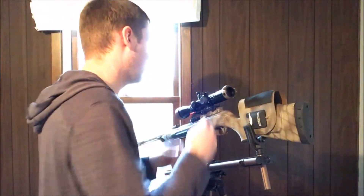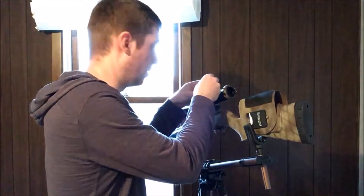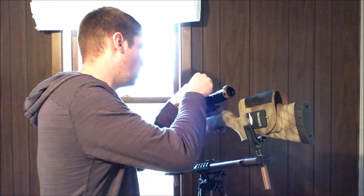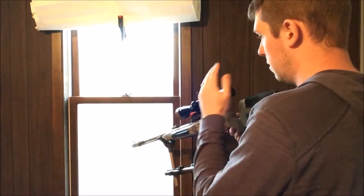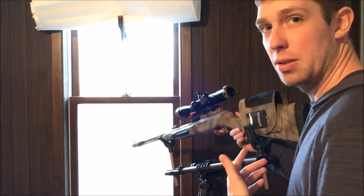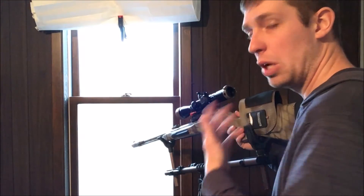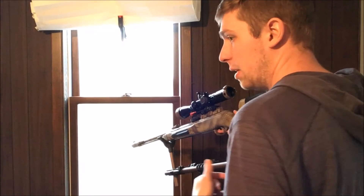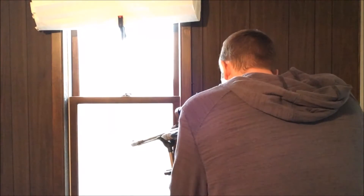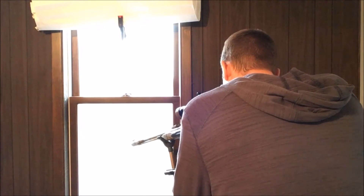I'm resting my eyeful right now on this Caldwell FieldPod Deadshot. It's really helpful to have this level on here because it's super easy to cant your rifle when it's in one of these rests and not know that you're canting it — it just changes the way the rifle feels. It's super handy to have an accurate level on there, just something to look at and monitor how you're holding your rifle.